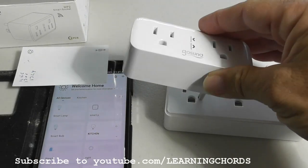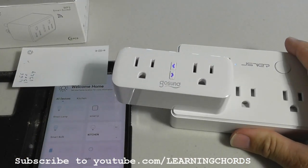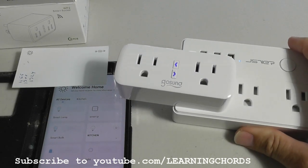I'm going to plug the socket into a power outlet. We have the flashing lights — that's the important thing. You want these to be flashing.